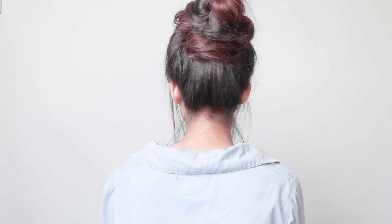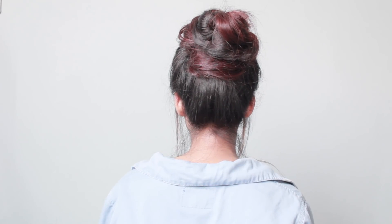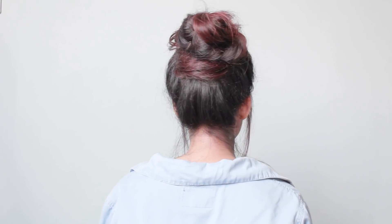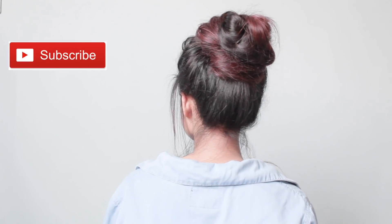So those were the four easy everyday messy bun hairstyles. I hope you guys find this video helpful and useful. If you want to see more hairstyle videos, let me know in the comment section below, and tell me which hairstyle is your favorite. If you're new to my channel, don't forget to subscribe and hit the notification bell. Follow me on Instagram, Facebook, and Twitter — links are in the description box. That's it for today, I'll see you guys in my next video, till then take care, bye!